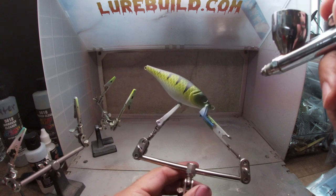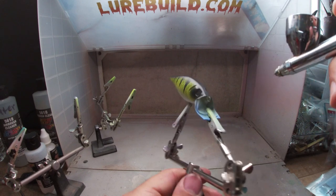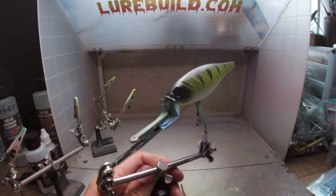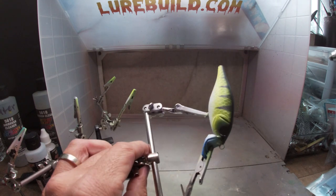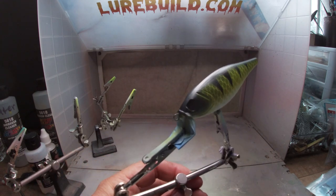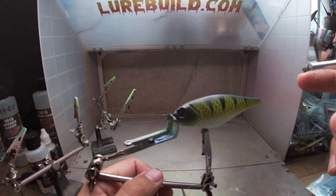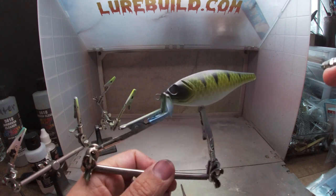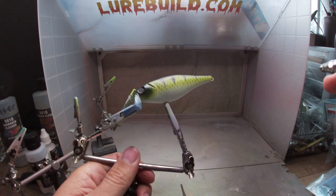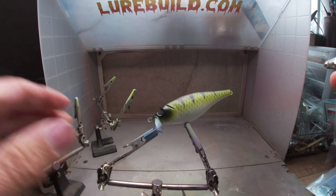Now I'm going to go down the back a little bit with the black, and hit the eyes a little bit. I'm always afraid I'm going too dark on stuff - I want to go down the shoulders a little bit more, but I have to tell myself it doesn't need to be that dark. I think I'm good with it right there. Let me get the black cleared out and then we'll put the orange in for the fins and the belly - we're almost done.